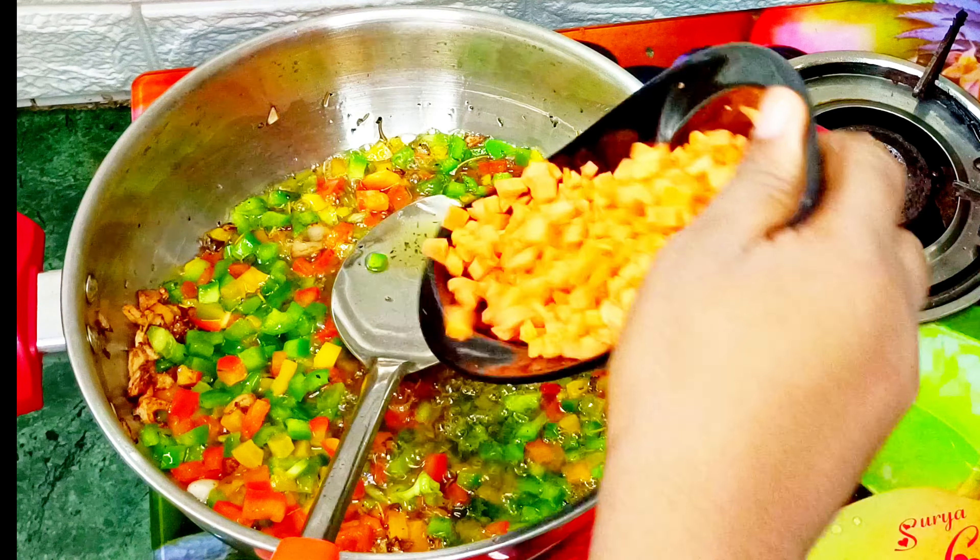Next I will add my fried rice spices, then some salt and a chicken stock cube. After that I'll introduce my curry powder, give it a big stir, cover the pot, and allow it to boil.